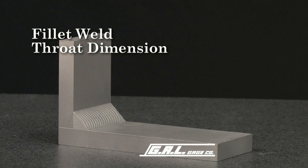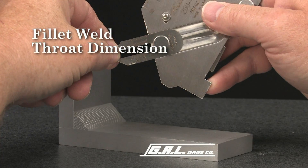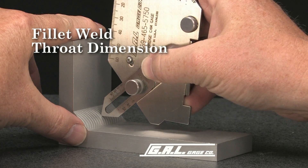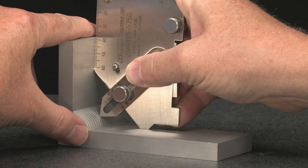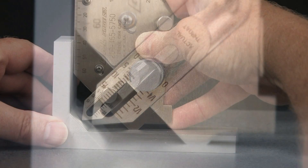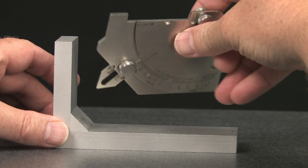Now, let's measure the actual fillet weld throat dimension using the miter slide on the bridge cam gauge. First, extend the slide as far as it will go. Place the tip of the slide on the face of the weld and lower the gauge until it squarely contacts the surface of both plates. The actual throat dimension is then read from this scale. It reads just under 3/8 of one inch or approximately 9 millimeters. Turn the gauge over and the scale on the back will also give you the theoretical fillet weld size.